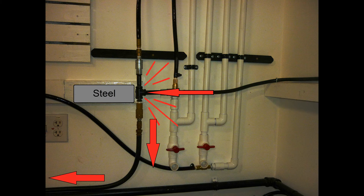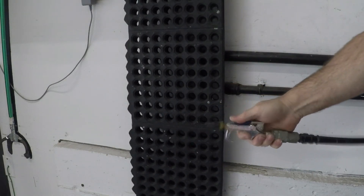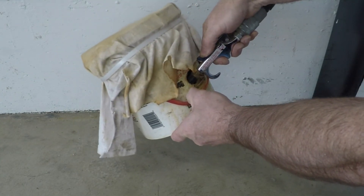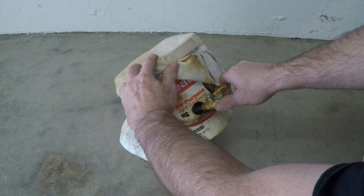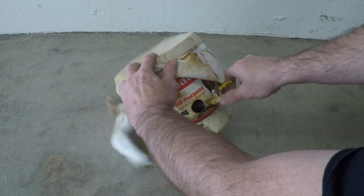Gravity grabs this water and pulls it down this hose. At the end of the hose, there's a nozzle for easy elimination of the excess water. I have found it's much better, instead of shooting the water onto your garage floor, to drill a small hole into a small bucket and attach a rag to the top. The compressed air will pass through the rag and the water will stay in the bucket. This is especially important when you're draining the rusty water that's in the tank. That stuff can make quite a mess.